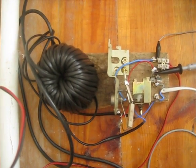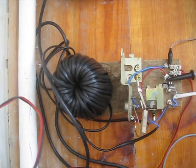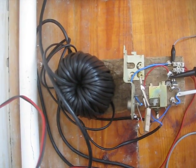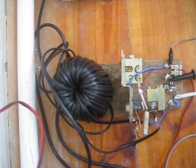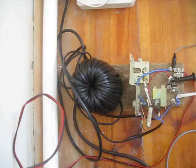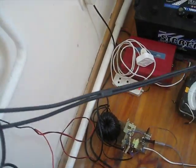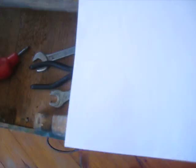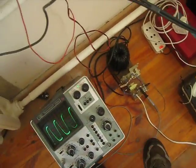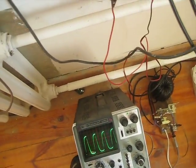The Rene charger uses three yokes from old TV sets stacked one on top of the other, with 15 meters of twin cable, one millimeter diameter. I don't know how many turns there are, but the inductance is 21.4 millihenries and the resistance is 1.2 ohms DC.